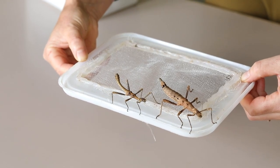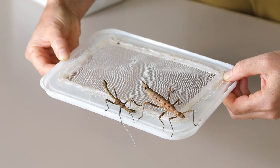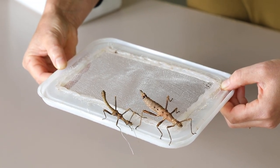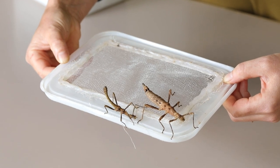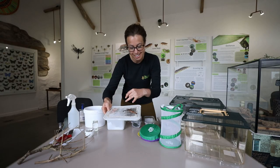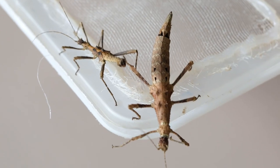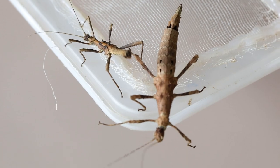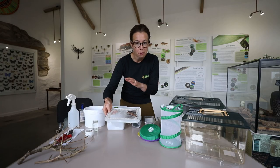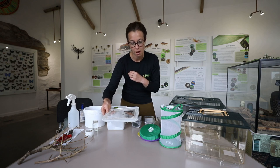Female giant thorny stick insects can reach up to about 13 centimetres long. The male is only about 10 centimetres and you can see the male is a little bit more active and slimmer. The female is much wider so she can actually carry eggs inside her, and she's got a point at the end of her abdomen - the end of her body. That's her egg-laying tube, her ovipositor. Don't worry, that point isn't going to hurt you in any way - she just uses that to drop her eggs out of.